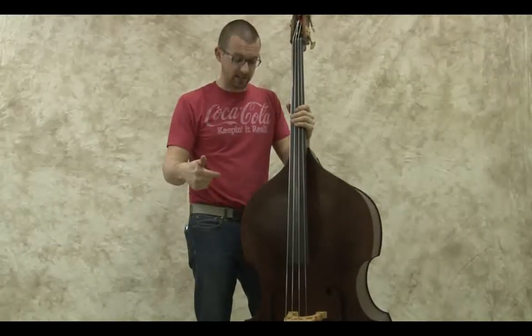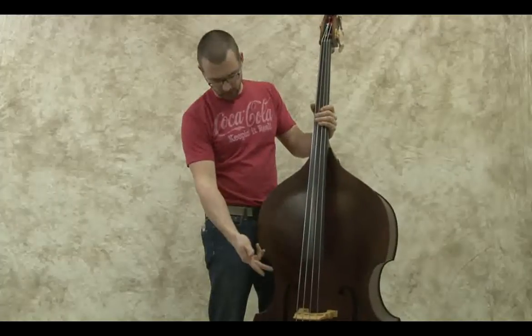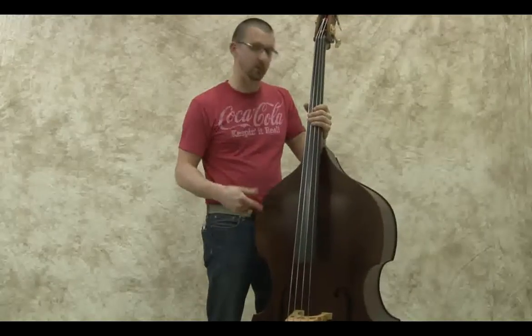So here I have our standard bass with Spirocores. Same as the other two basses - Ebony board, tailpiece, adjusters on the bridge. This guy is a little bit newer than those two, but let's hear what it sounds like.